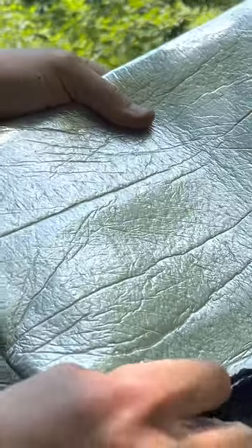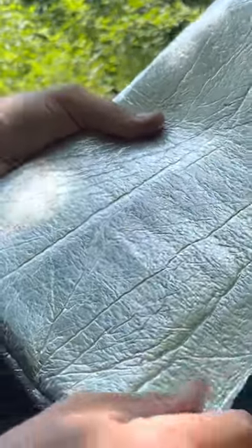This SOL breathable bivvy is perfect because they can just unroll it, climb inside and cover up and be protected. There's also a big piece of vinyl floor underlayment.